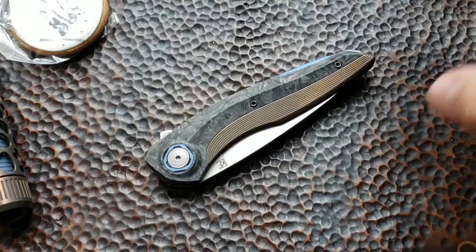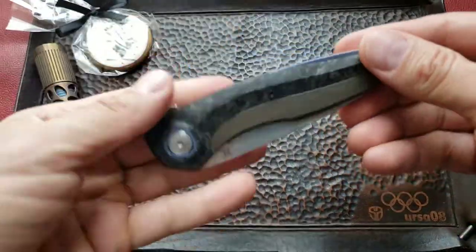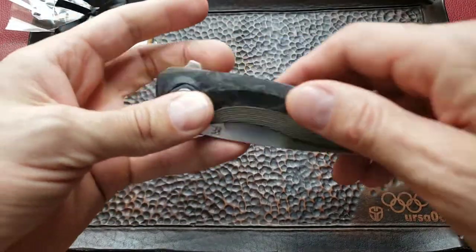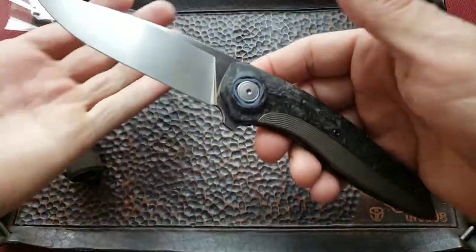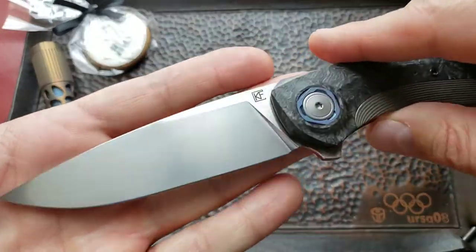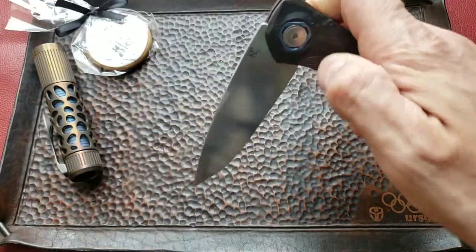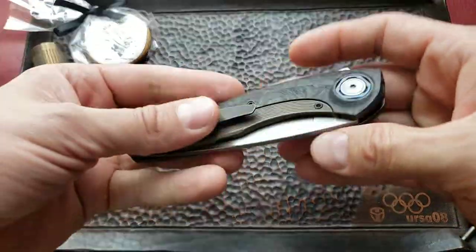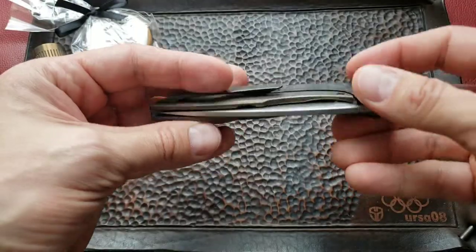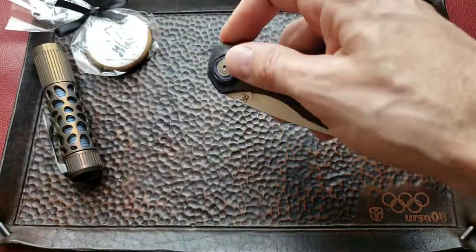Today I want to tell you and show you about this beautiful knife, the Sukhoi 3 from Customize Factory, Anton Malachiv design. The Sukhoi 3 is the evolution of the Sukhoi 2 or 1, based on user wishes and dreams.